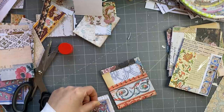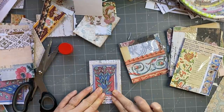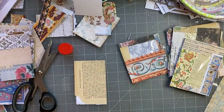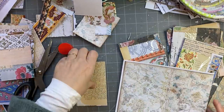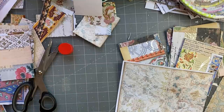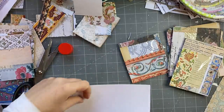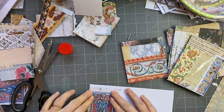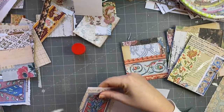It covers up most of the background, which is fine. This side I haven't done anything because I left these so I could decide if they were going to be pockets or tags. I think I've decided they're going to be tags in this case, so I'm just going to put some glue on the back and back it with a pretty paper. Like so, and then trim.